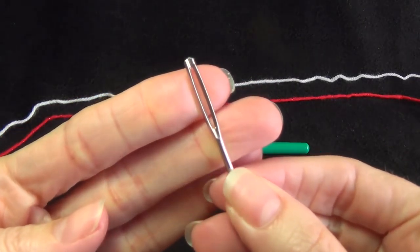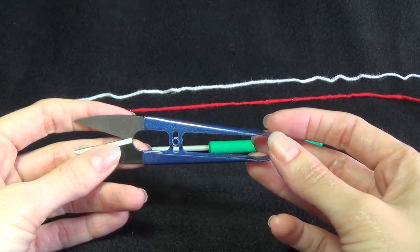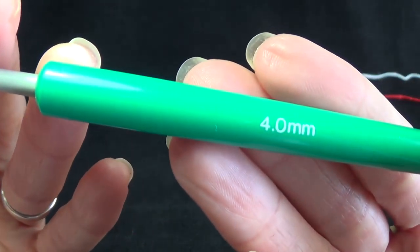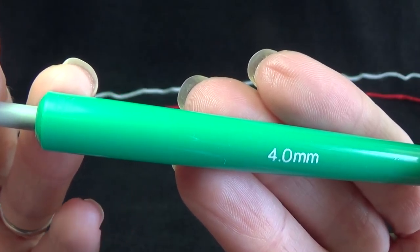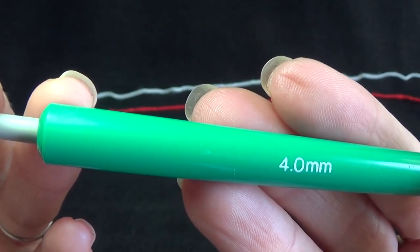For our supplies we're going to need a yarn needle with a large eye and a pair of scissors. We're going to need a crochet hook to go with our yarn. I'm using sports weight, 8 ply or double knit yarn, so that's using a 4mm or a size G.